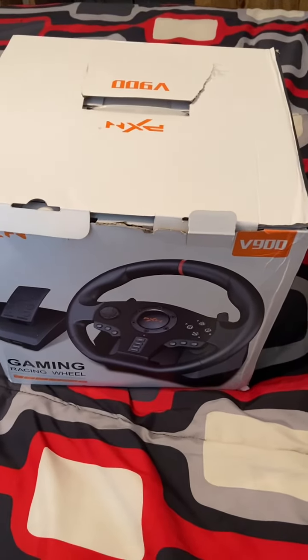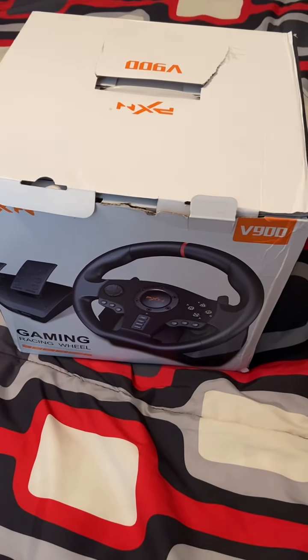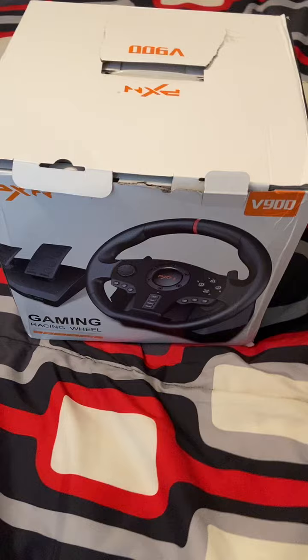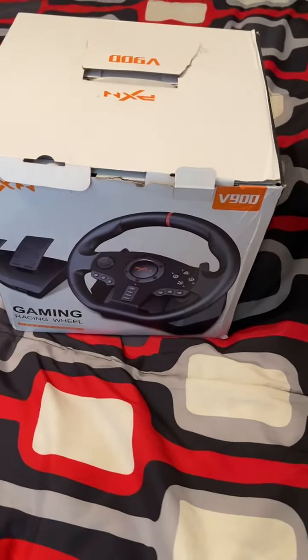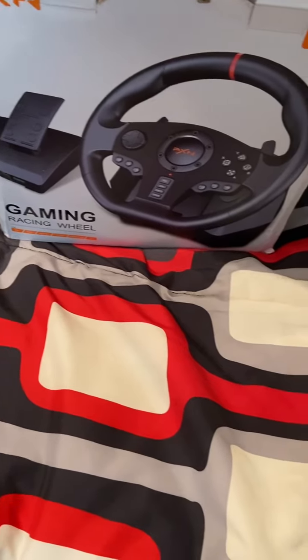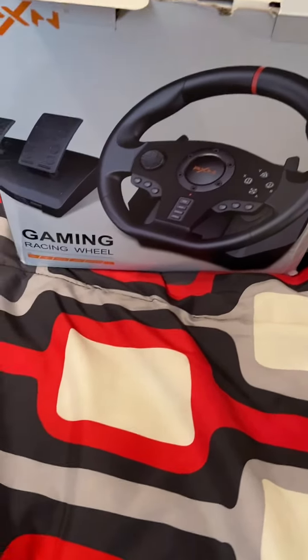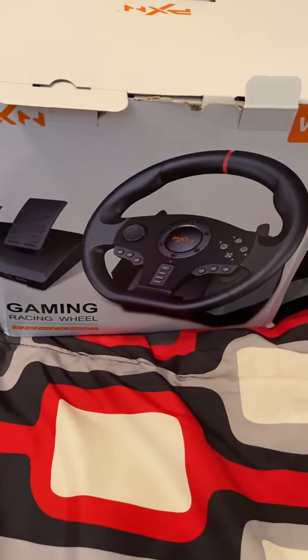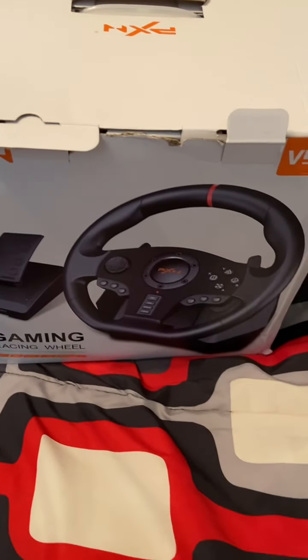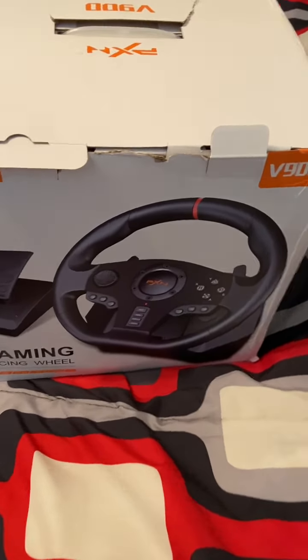Hey everybody, MC Firefighter here and we are back. This is my very first unboxing video. We have a PXN V900 gaming racing driving wheel that I received from one of my good friends on my streaming wish list.